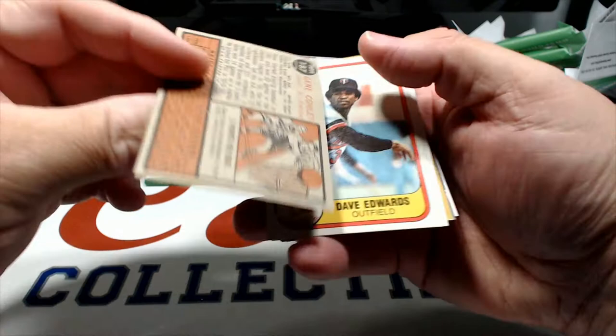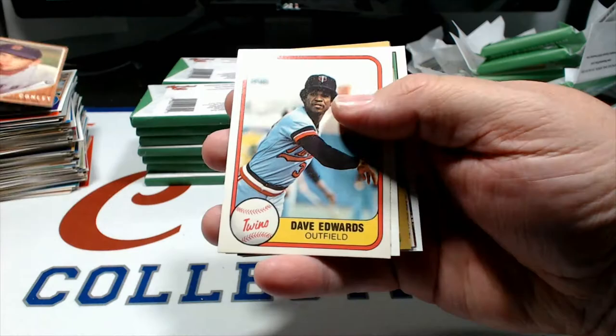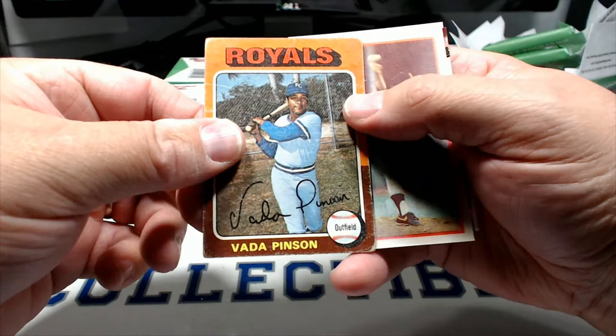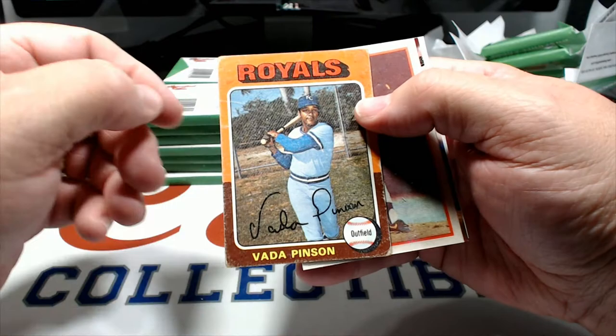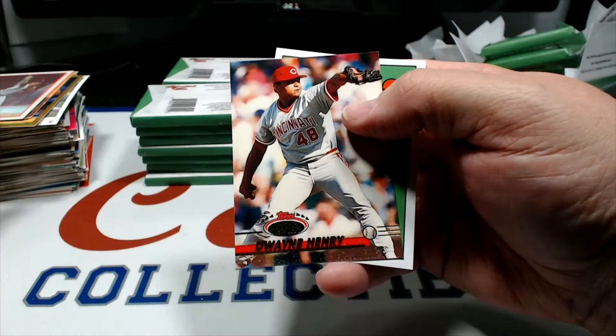Gene Conley in the wood border - I think that's 1961. Dave Edwards, Steve Trout '84, Jose Lima - Lima Time baby! Oh look at that, 1975 card of Vada Pinson for the Royals - that card has seen better days but it's still gonna go in my binder, that's awesome. Taken at the old Metropolitan Stadium there. And here is - somebody for the Giants - I think it's Mike Crisco, I don't think Tommy John ever played for the Giants. Dwayne Henry.